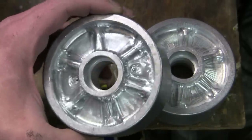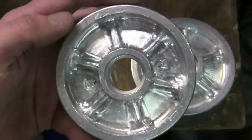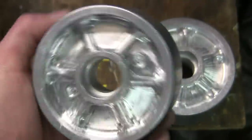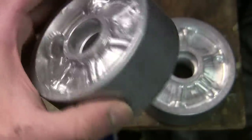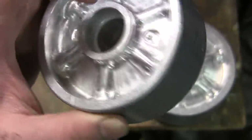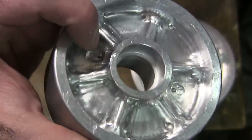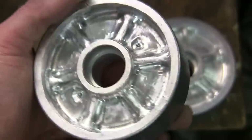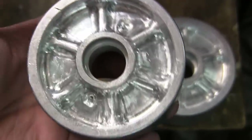Here is a road wheel I went ahead and reworked. The tool marks have all been buffed away with sandpaper, and in addition I enlarged the zerk fitting wells. After the wells were enlarged, the fittings were fitted to their locations. This is done to both the front and rear portions of the vehicle.